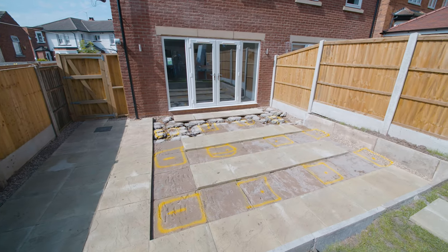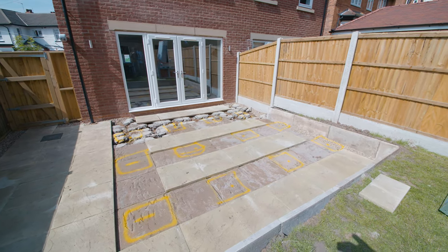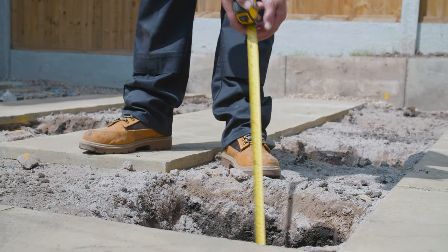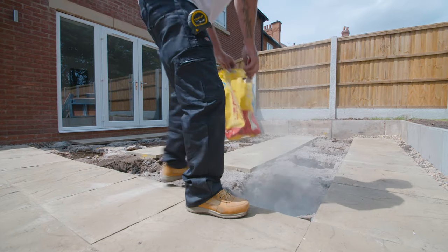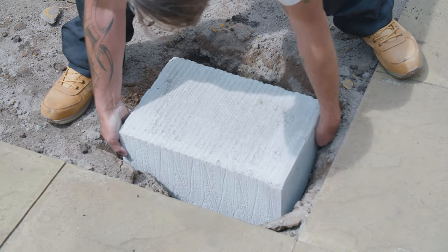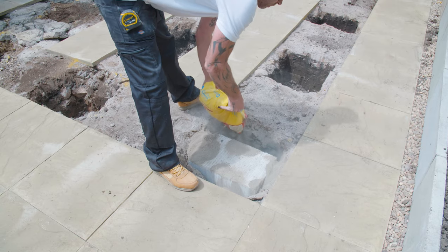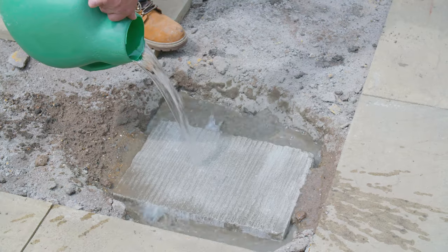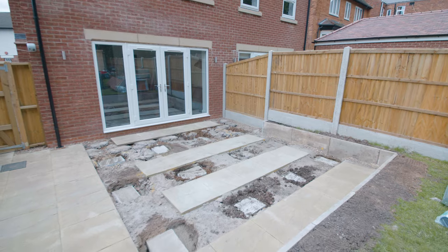Once you have marked out all of the pad locations and you are confident in their placement, subject to ground conditions, dig out a hole a minimum of 450mm square and a minimum of 450mm deep. Once you have dug out all the holes, line using post cement and place the foundation block on top. In this example, we are using post cement, however concrete may also be used. Fill any gaps around the foundation block with post cement and set with water, ensuring the surface is level. Do this for all pads and then allow to set.